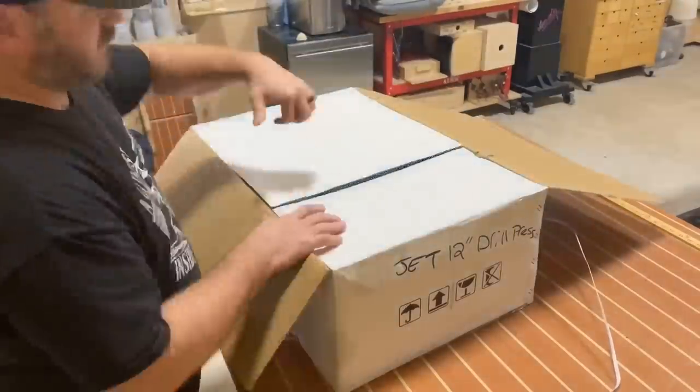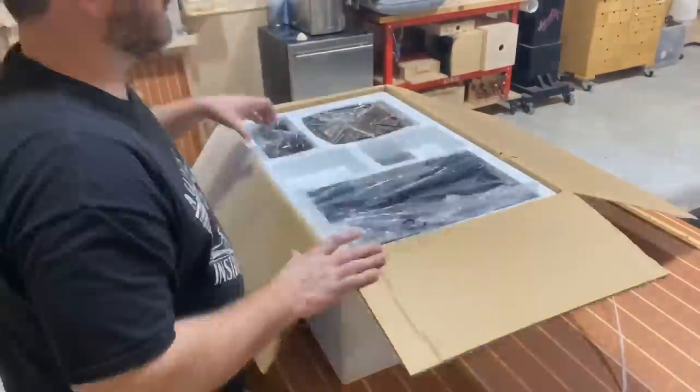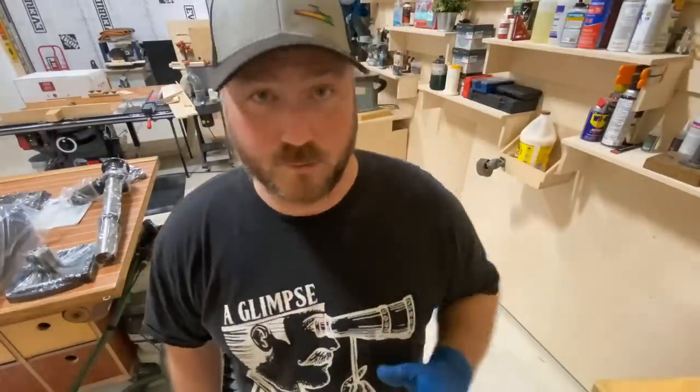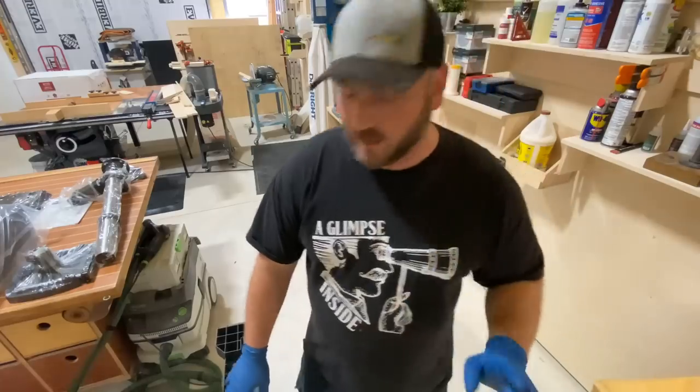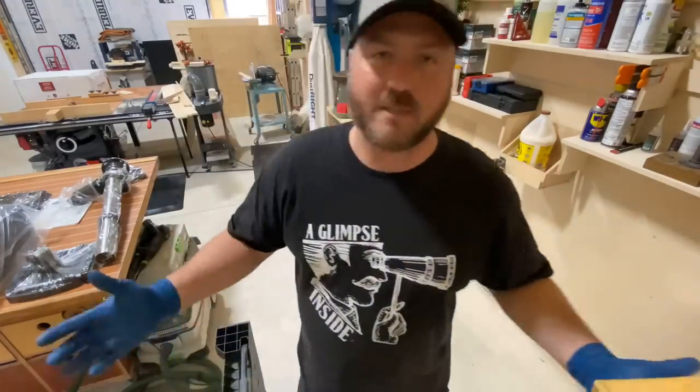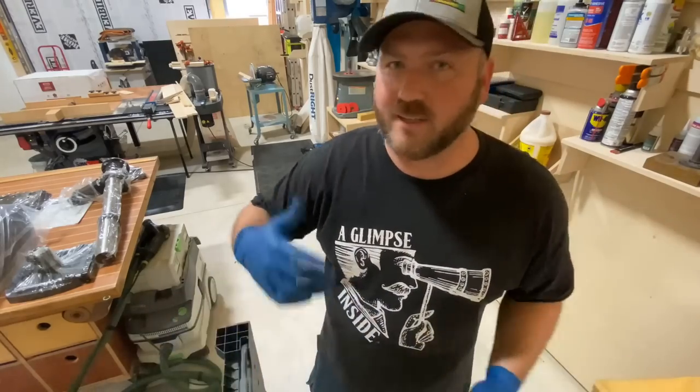So I decided to do a little bit of an upgrade. We are upgrading to the current model of the Jet 12-inch drill press. And when you're unboxing this thing — don't do that. So I'm going to introduce you to the best $100 I've spent in a while. This is a DeWalt portable table that extends itself and is ready to hold, I believe, a thousand pounds.